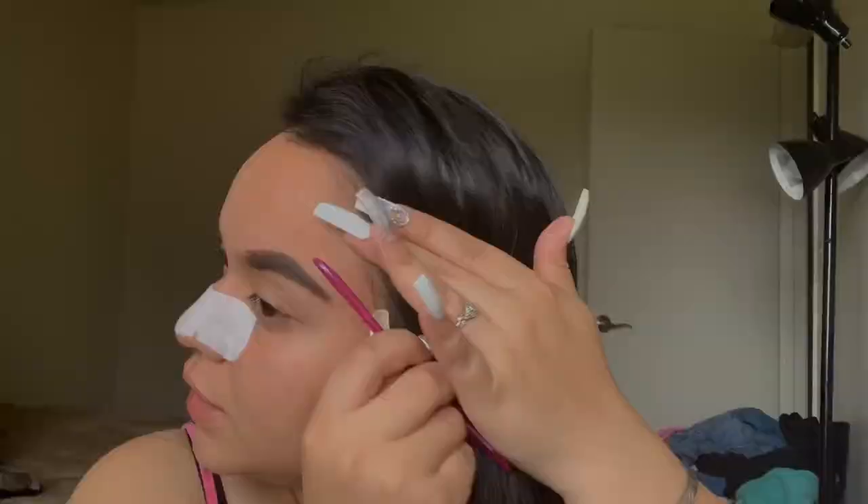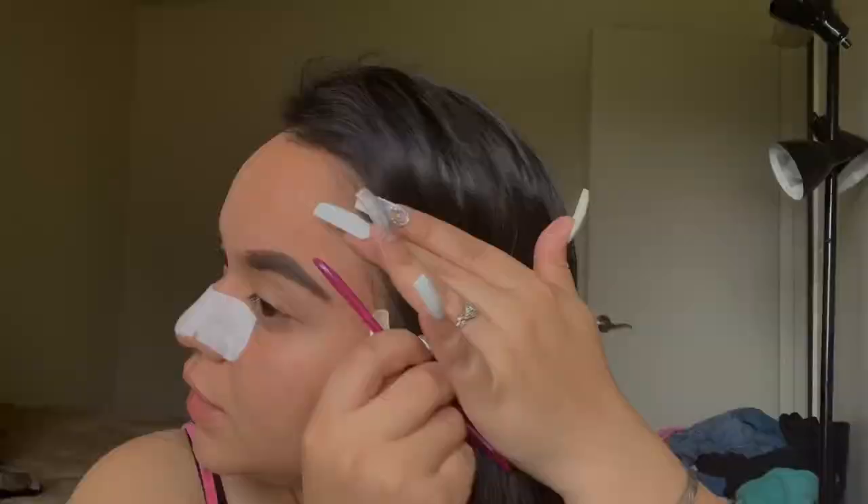The blade actually comes off way easier. This pack came in four, this one only came in three, and I'm still using it.